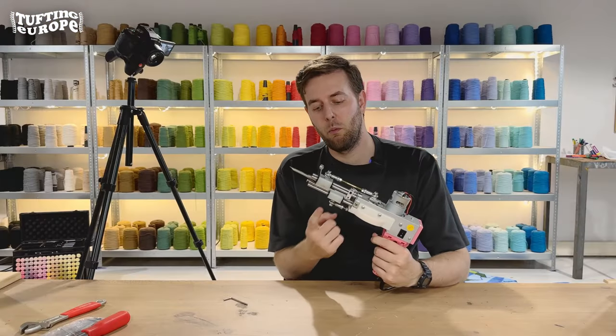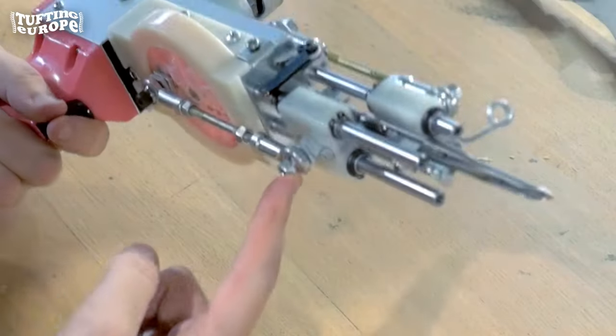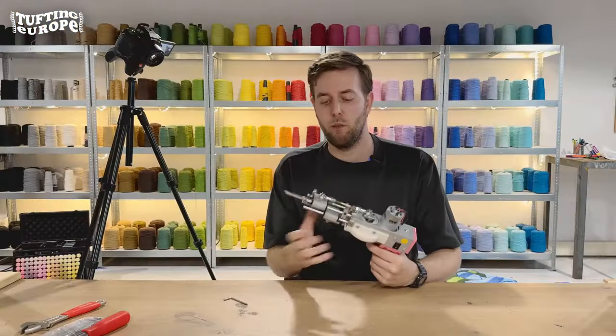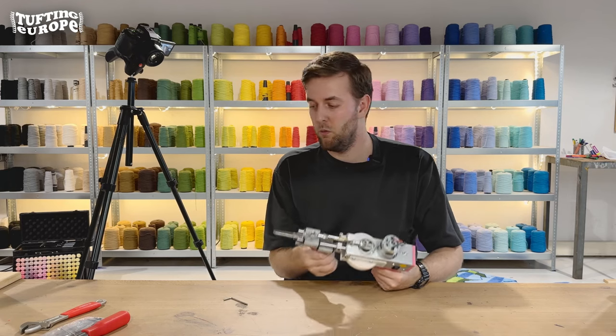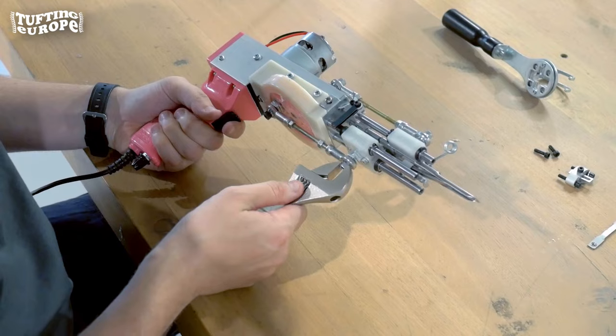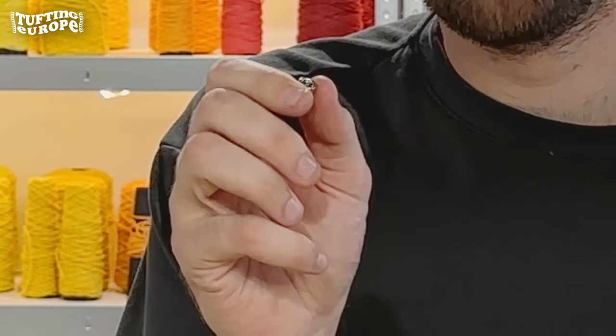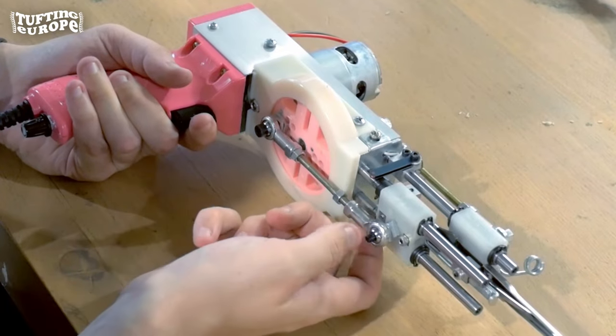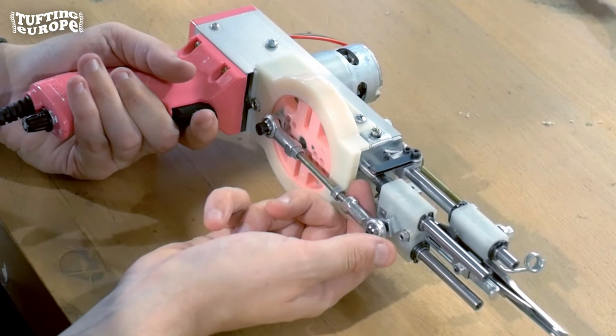The next thing we want to do is remove the screw at the bottom. This screw keeps the whole scissor compartment — the lower end of the machine — in place. We'll use the wrench to remove that. Put the screw somewhere safe, and then here comes the front part — we remove it from the lower compartment.